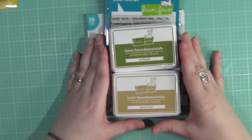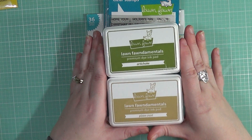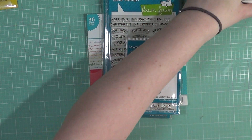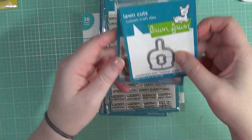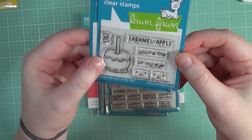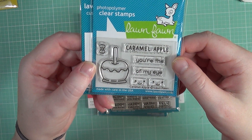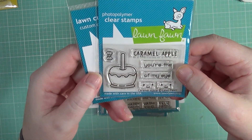If y'all want me to go ahead and swatch those out, I will — I may do that at the end of the other things I'm going to be showing you, because I know a lot of you like to see the swatches. The first set I picked up was the Caramel Apple — so cute. I love it. I personally don't eat caramel apples all that much, but I just love the image. I think it's adorable — it obviously screams fall.